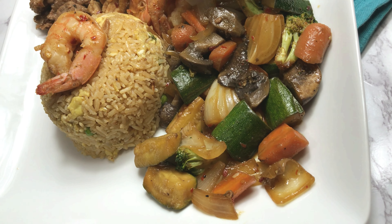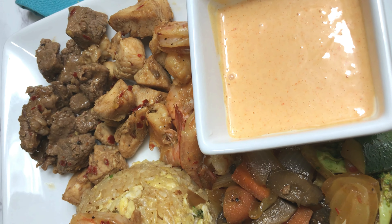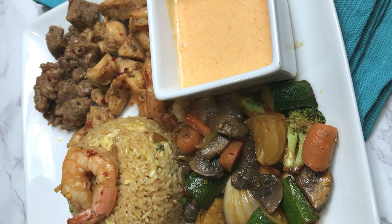Hello everyone and welcome back to Home Cooked. Today we're going to be making a hibachi dinner, and this is a really simple recipe that really anyone can make.